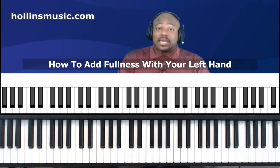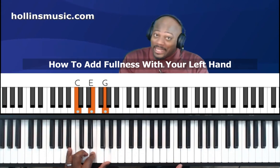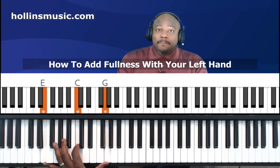The next thing you can do is play drop two voicings with your left hand. The drop two voicing is when you take the next to the highest note — the second from the top note. For C major, the top note is G, and the second from the top note is E. We take that E and drop it down an octave, so instead of playing the E up here we play the E an octave below. We would call this C major drop two.